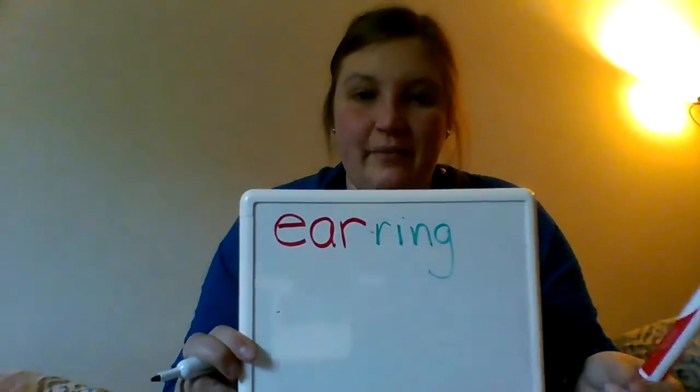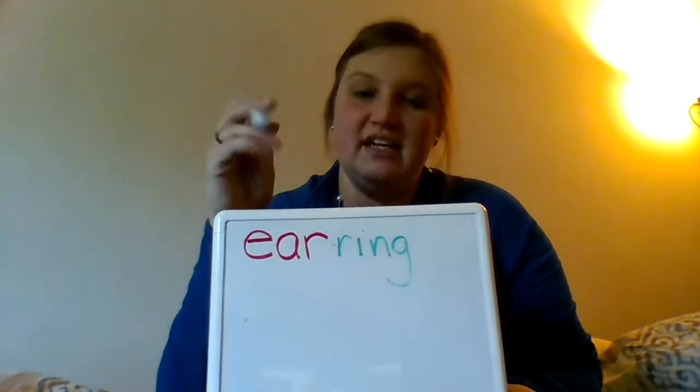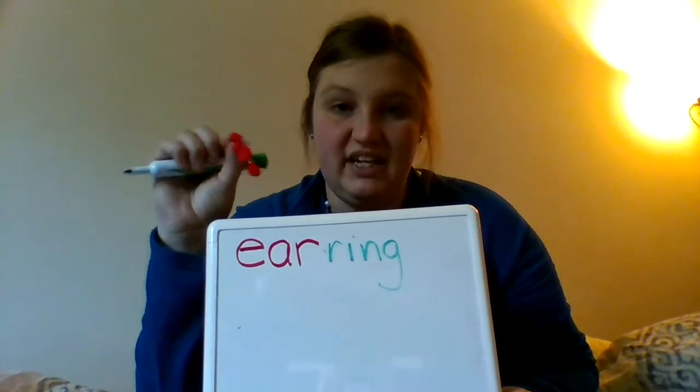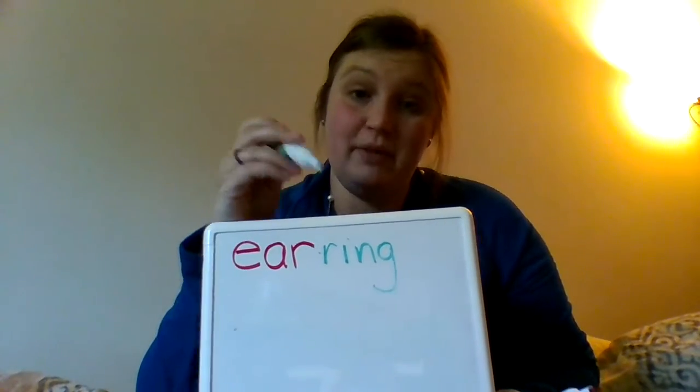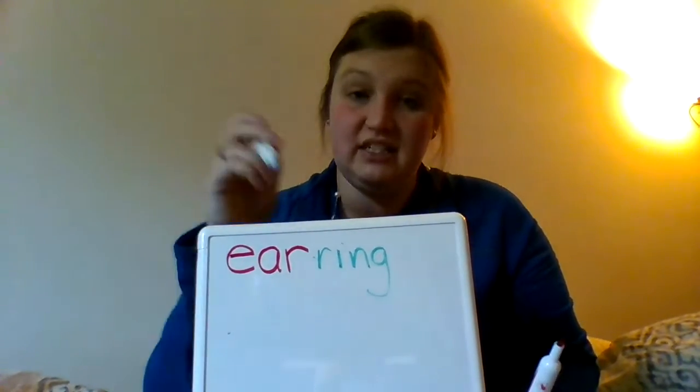Now we're going to look at these words. I'm going to write them down and then see what we notice. So the first thing I'm going to do is write down earring. I wrote the word earring in two different colors, because a compound word is a word that is made when you put two smaller words together. So if I have an earring — it's a ring for your ear — it's made up of two different words: the word ear and the word ring. This is a compound word.